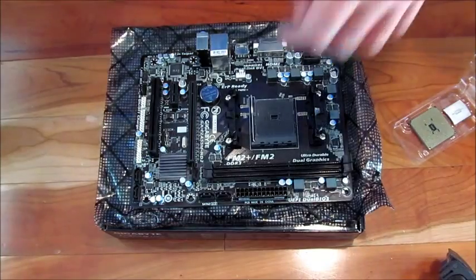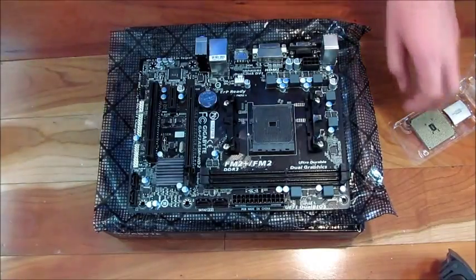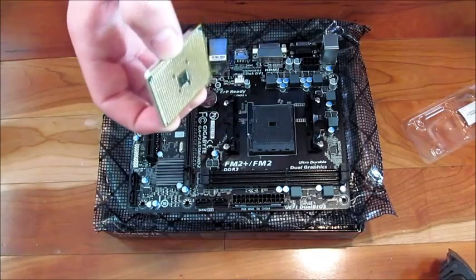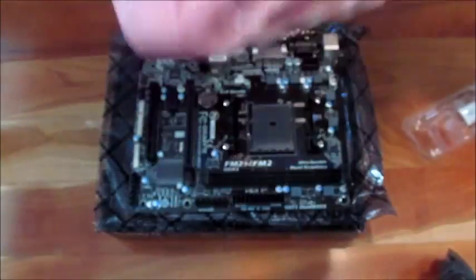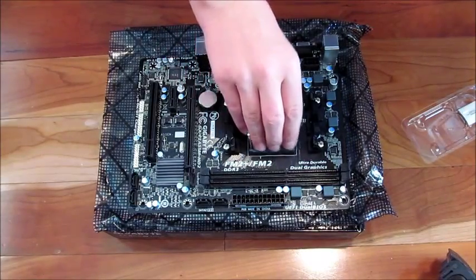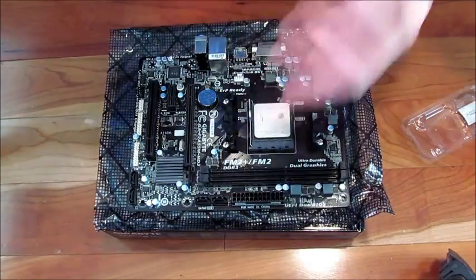We're going to try installing the CPU now. This is the first CPU I've installed from scratch — I've taken one out and put it back in before, but that was Intel on an old computer. Hold the processor by the green-yellow sides, not by the pins or the top. Line up the small gold arrow in the corner of the chip with the arrow on the socket, then drop it in gently. Don't push down hard — wiggle it to seat it, then press it down.